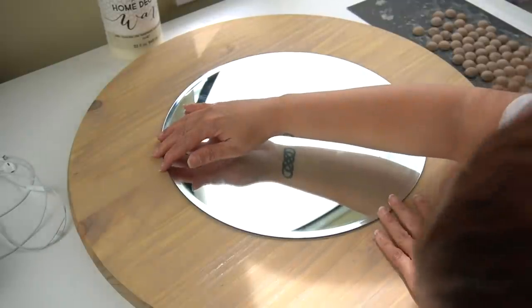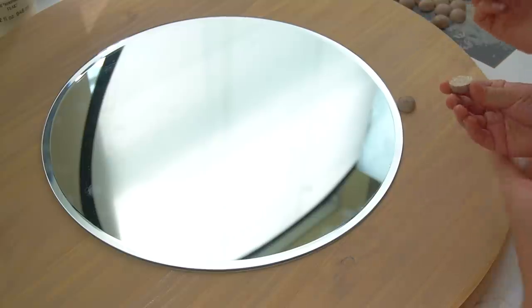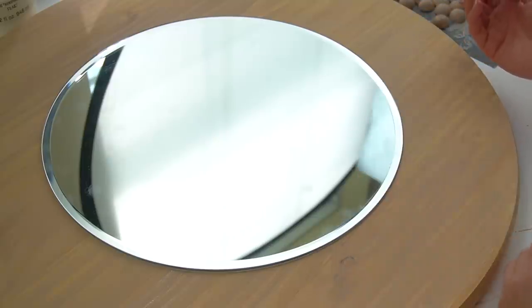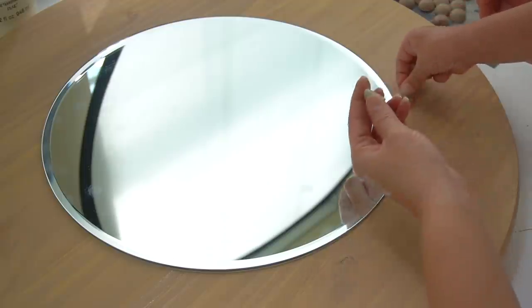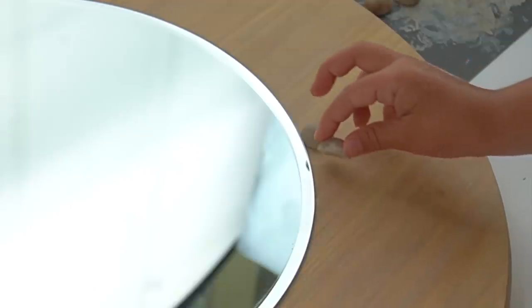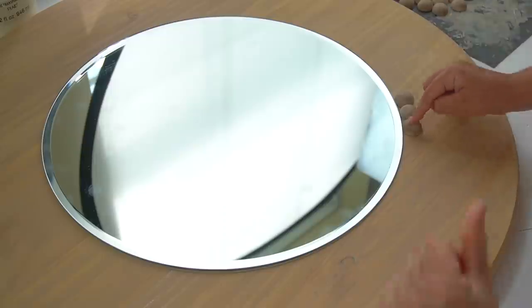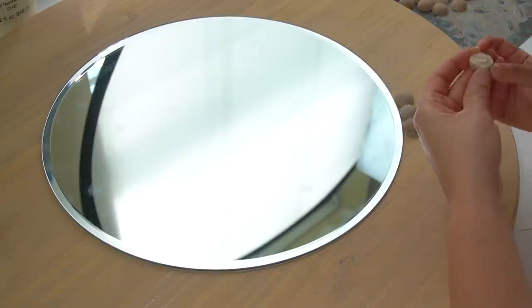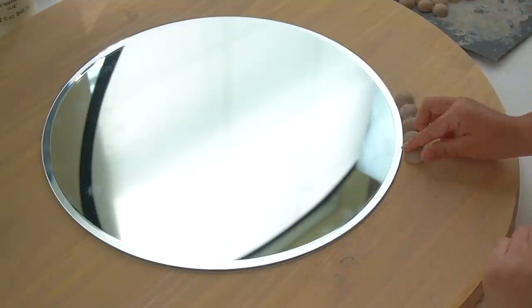I flipped it around and made sure it was inside the circle I had drawn earlier. Next it was time to apply the little wooden beads. My littlest wanted to help and apply the beads with me, so you'll see her little hand adding these beads one by one. It was super sweet that she wanted to help — she was so enthusiastic, and we had a really nice time doing this together.